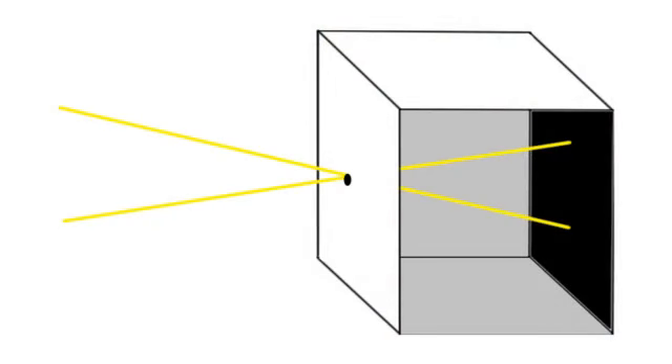The box can vary in size. Light from a scene passes through the hole and strikes a surface where it is reproduced.